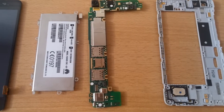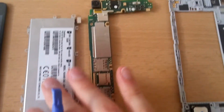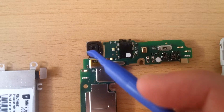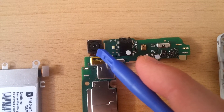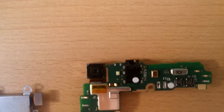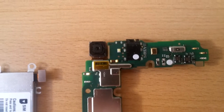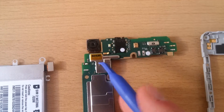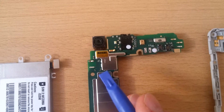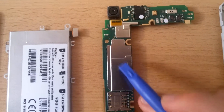Now we're going to the most important part — the PCB, which is the motherboard of the phone. Starting at the top, we have the 13 megapixel front-facing camera. This here is nothing other than the 3.5 millimeter headphone jack, which is quite a rare sight these days. Then we have the internal power management of the phone — this is where the battery connects to.